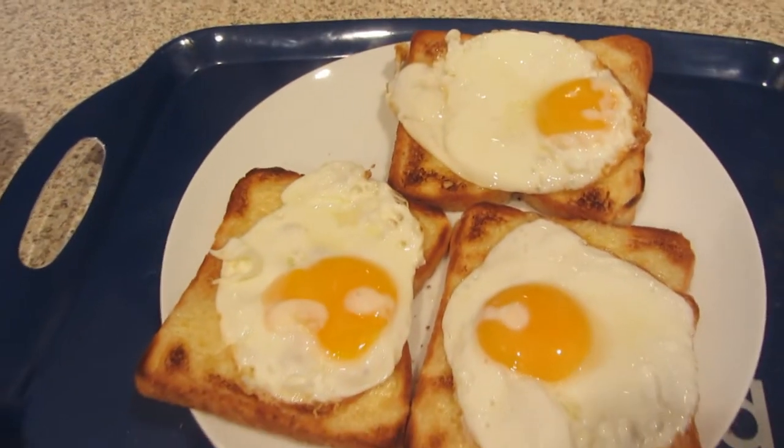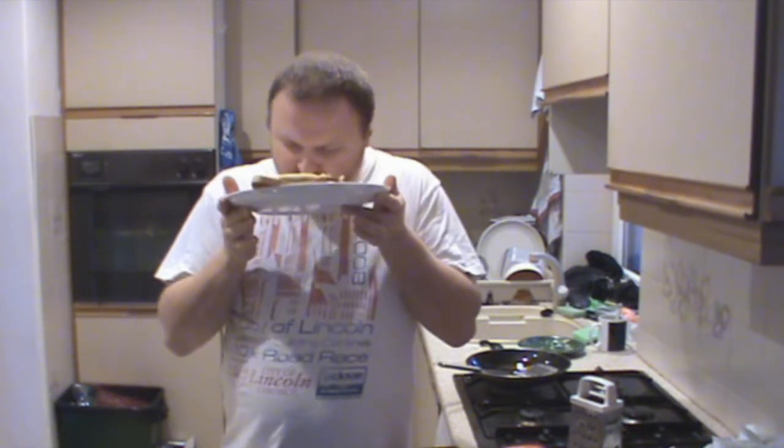That's it — fried eggs on cheese on toast, ready for consumption. I can guarantee it'll taste beautiful and you might end up with a few drips. That's my fried eggs on cheese on toast.